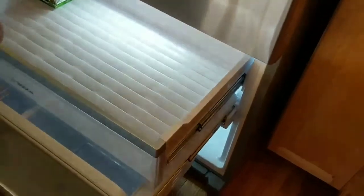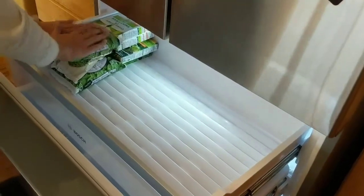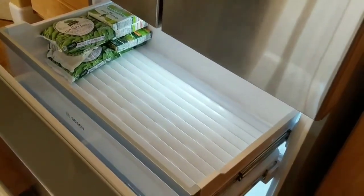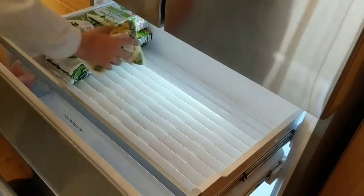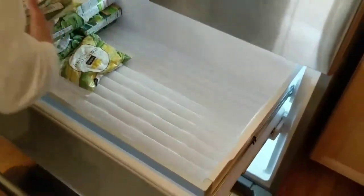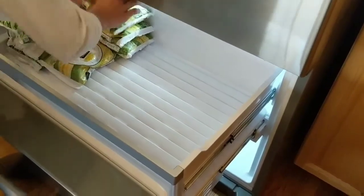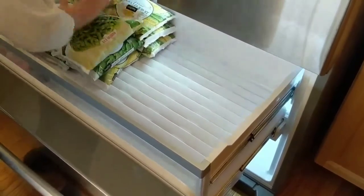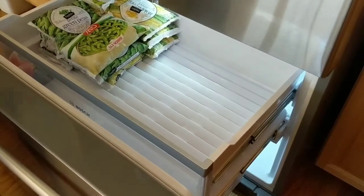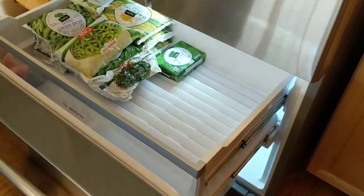I have another video on how to take out the shelves in the refrigerator part — I'll put the link in the description below. It's really not that difficult but you need to know what to do and how to do it because the instructions are not the best. If you enjoyed this video please hit the bell, subscribe to my channel, and share this video. I hope it's useful and helps you keep your refrigerator beautiful. Thanks for watching!